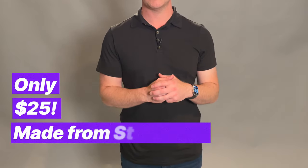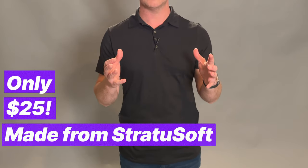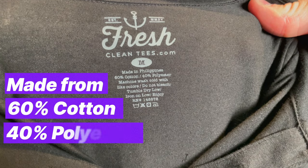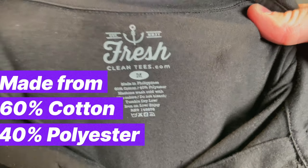This polo is only 25 bucks and it's made from what they call strata cotton — strata something — but it is a super soft cotton that is a poly blend. It's the same sort of thing that their shirts are made out of. And this is just a nice lightweight t-shirt.